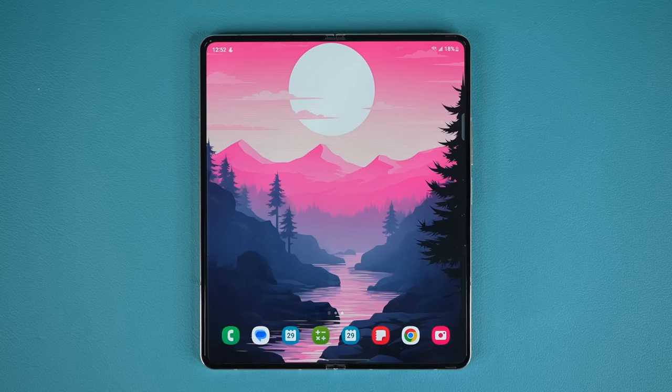That brings us to the end of this video. If you want to buy the Samsung Galaxy Z Fold 5, there are links down below with the lowest pricing and best incentives. Any questions, comments, or concerns, drop them down below. Have a fantastic day.